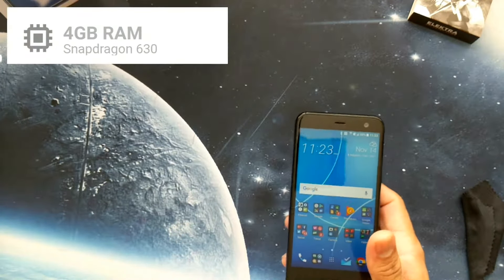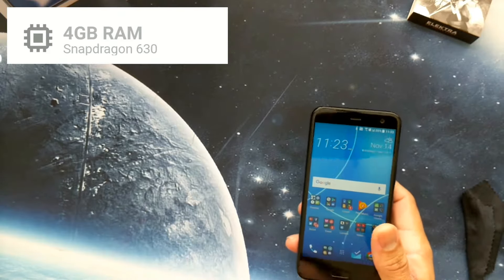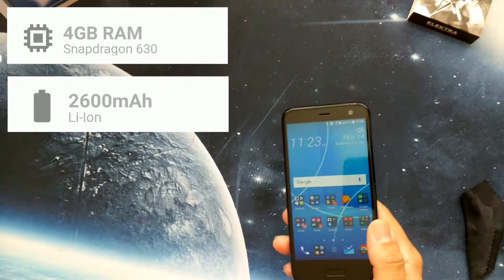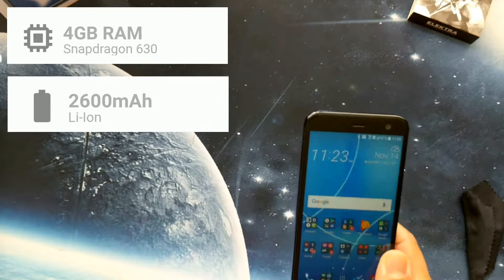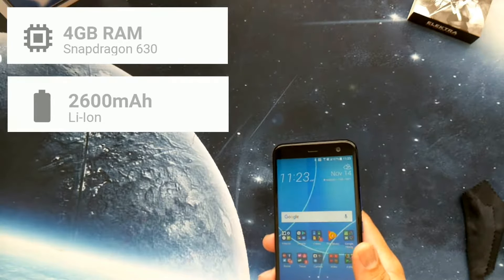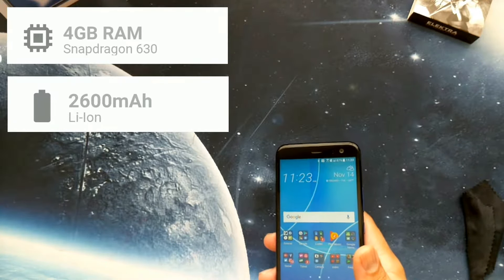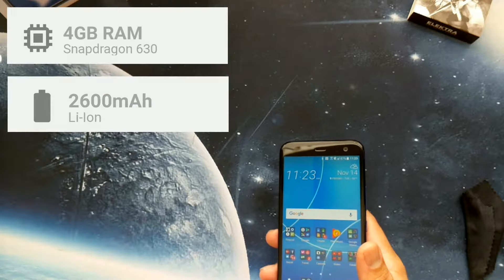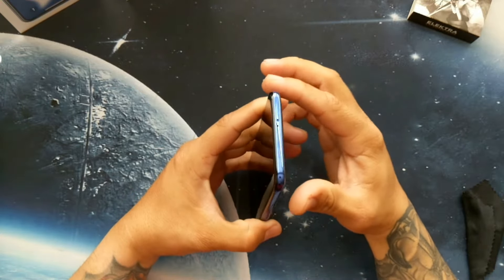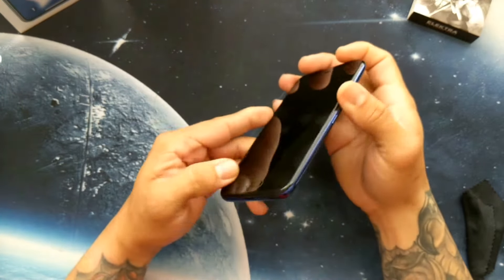It is running the Snapdragon 630 with 4 gigs of RAM, and it does have a 2600 milliamp hour battery — a little small, but battery life on this device has been very good and efficient, because of the Snapdragon 600 series being a very battery-efficient chipset.